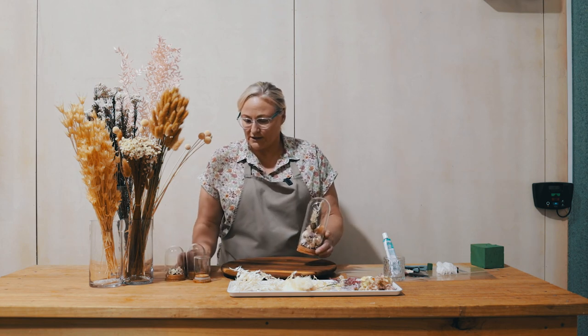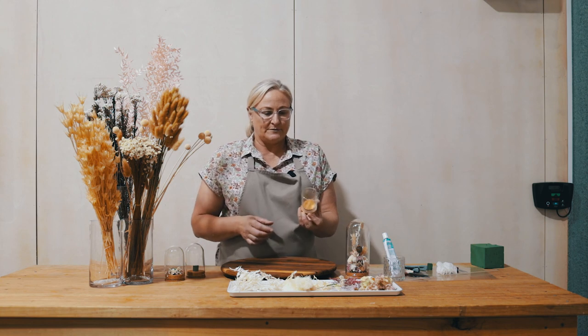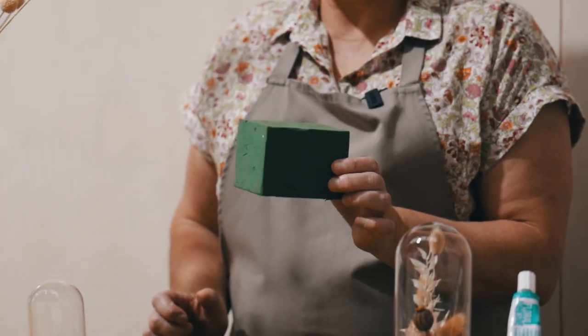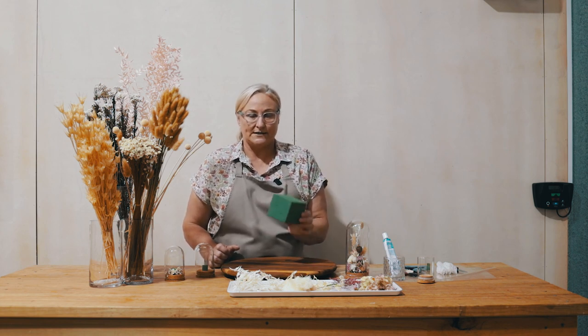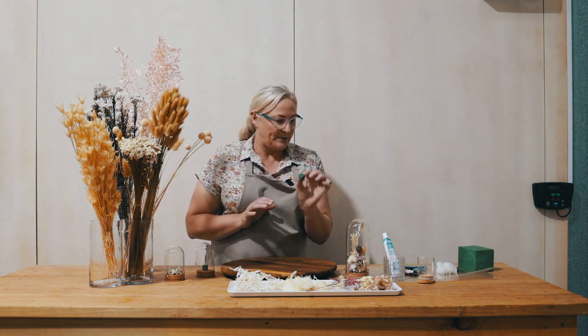I've got these cute little smaller domes here — this one actually comes from Spotlight. I don't normally like using floral foam. Ideally moss would be really good to use and we've got more of that coming from our suppliers, but moss is quite good and we are just going to be using the tiniest little piece.